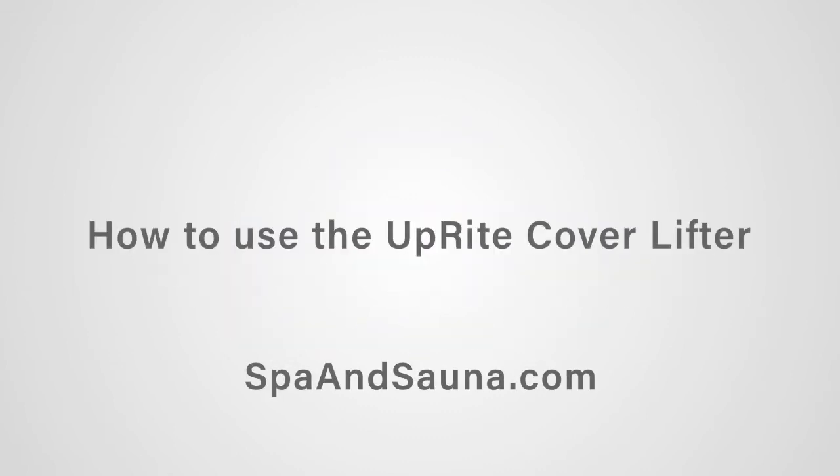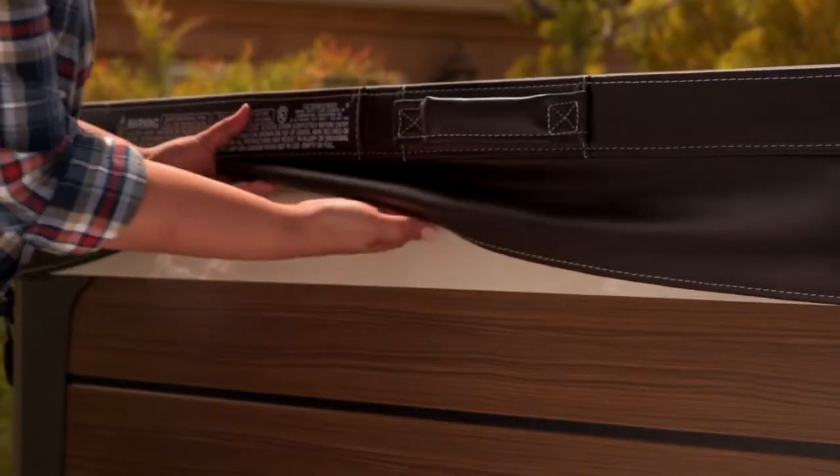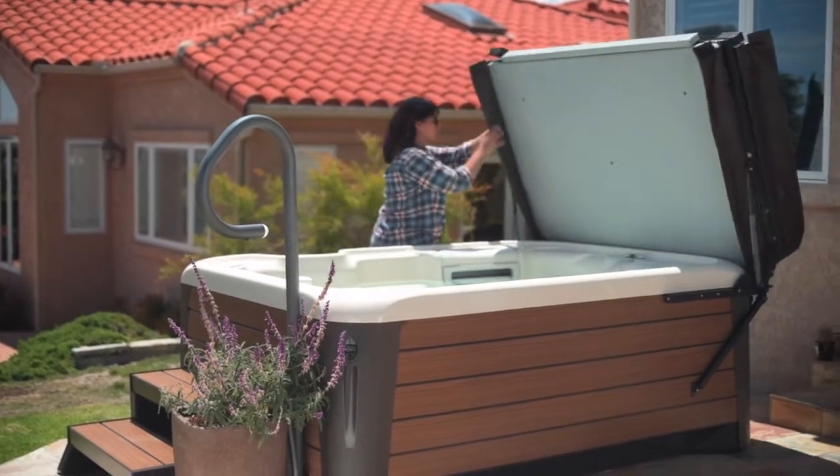How to use the upright cover lifter. First, unlock the straps. Then reach between the hot tub and cover to break the seal between them. Fold the cover over and push it upright. This is perfect for tight spaces.